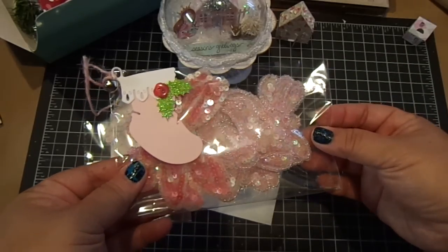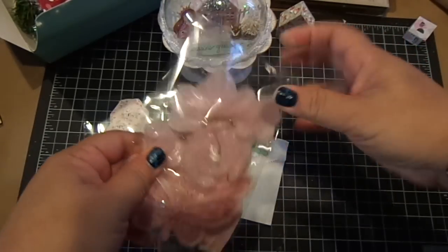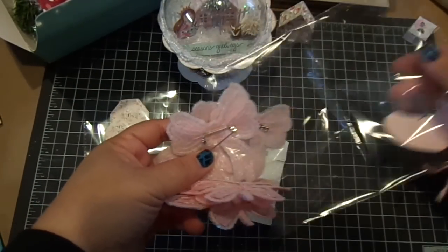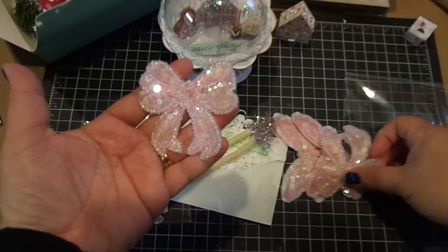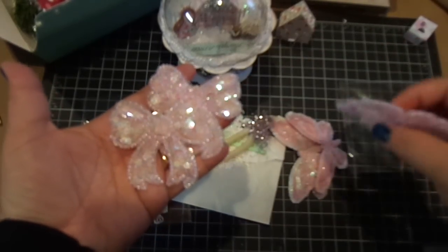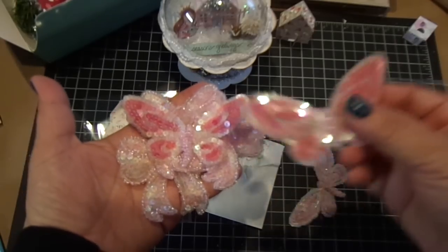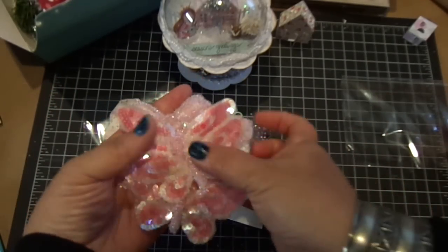And then she gave me some of her bows and butterflies. Oh my gosh, I love this — these are so pretty. And it's a pin, so you can pin it on an outfit or a project. And then she gave me these pretty butterflies. So thank you so much again, Elise, for this wonderful gift. I love these.